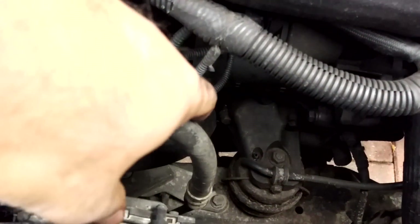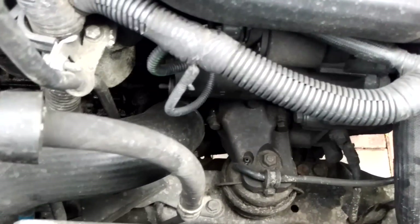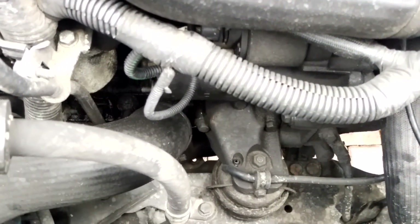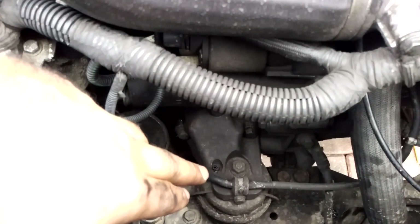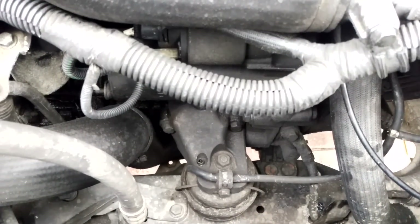I don't know whether you can see, but the boost pipe going to the intercooler just here is absolutely caked in oil. I have a lot of oil down there — it's not an oil leak as such, it's more like an oil spurting. So I'm going to connect the vacuum pump up to the mount and try and pull a vacuum and see what happens.